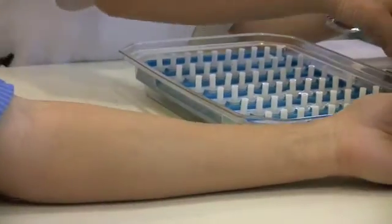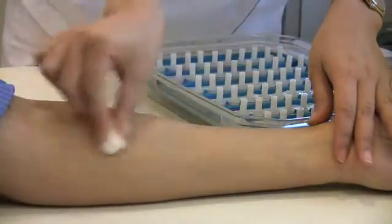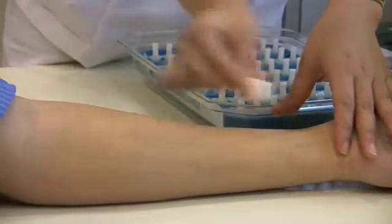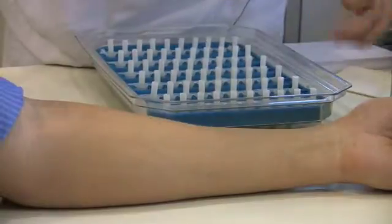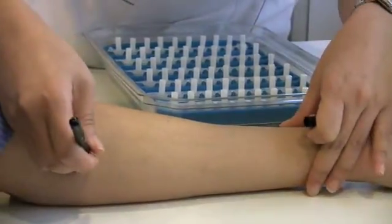First, the skin is cleaned with alcohol. The positions are then marked using a grease pencil.